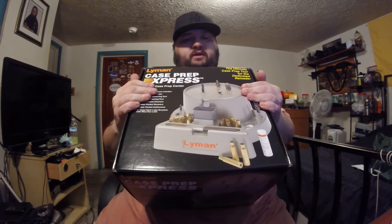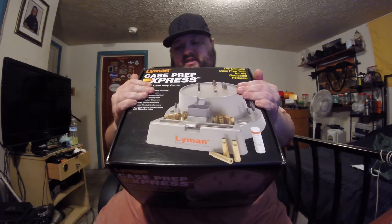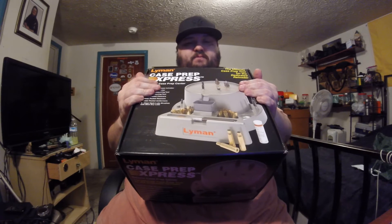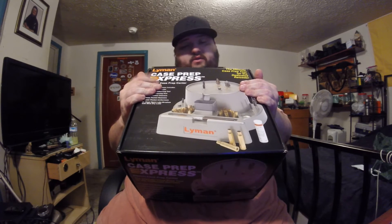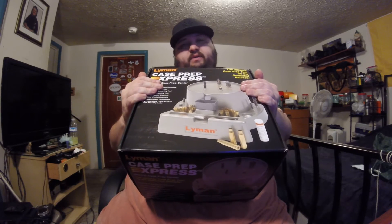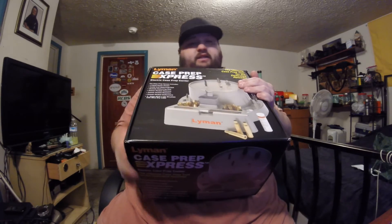That's the score for today. I picked up this Lyman Case Prep Express. It's definitely going to help me in the long run - make things quicker, more efficient, and save my hands from pain when prepping brass. If you guys are interested in one of these or looking to get into something like this, check it out, because right now you won't find it any cheaper.